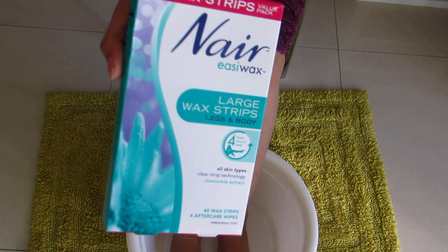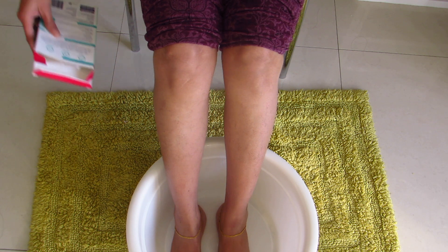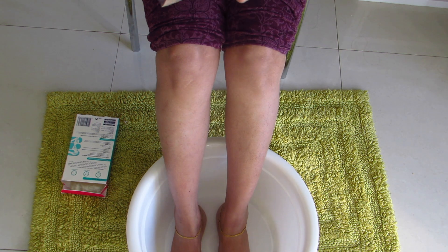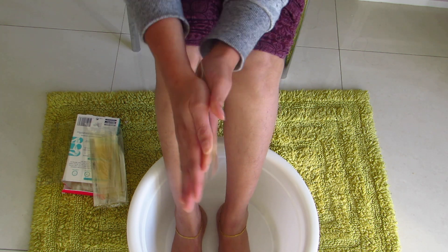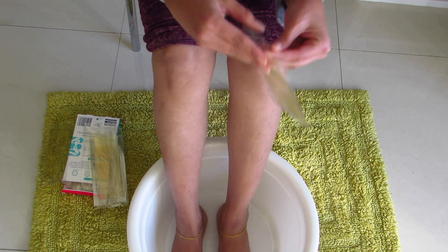Step one is to remove any unwanted hair from your legs. I like waxing instead of shaving. Shaving can bring back really thick hair, but if you wax regularly then there will be a very significant reduction in hair growth.